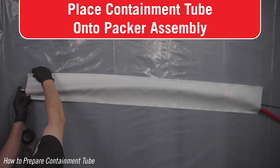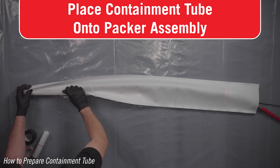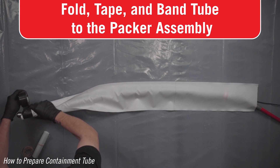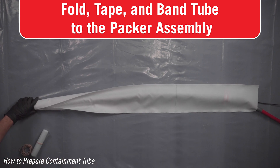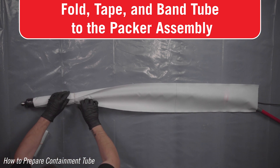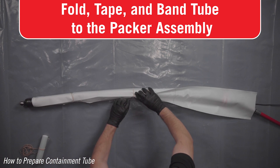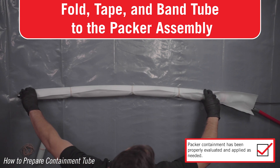Place the packer in the middle of the width of the tube. Fold the edges of the tube up and tight to the packer. Securely tape the containment tube to the end of the packer — wrap the tape around the metal end of the packer and down over the curve, but do not cover the threaded connector. Use the provided elastic bands doubled over individually every 9 to 12 inches to keep the containment tube neatly folded and secured to the packer body.